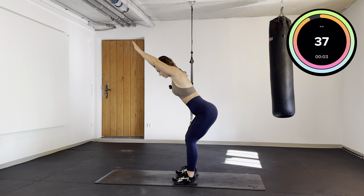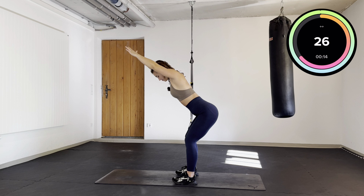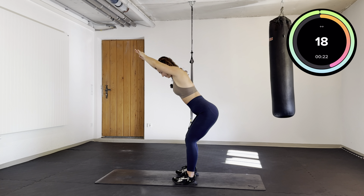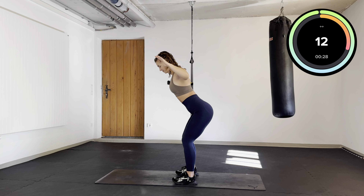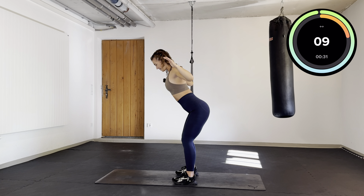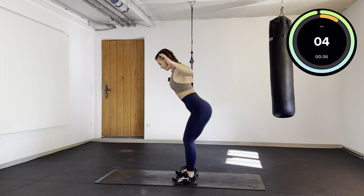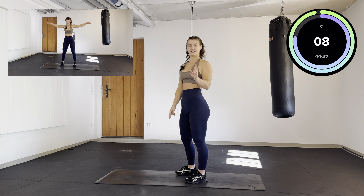Lean forward, bring your hands over your head and push them back with your legs. Keep going. Round 2 done.